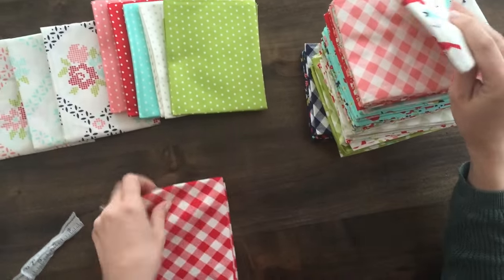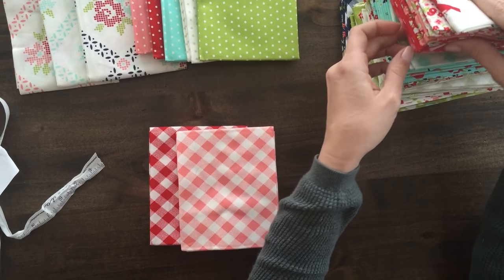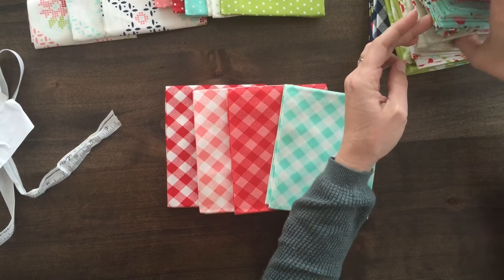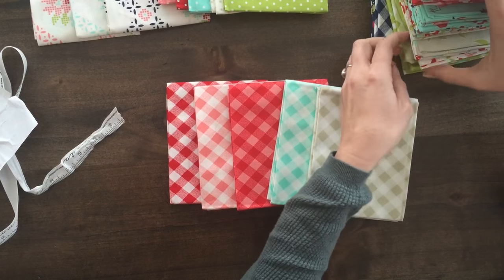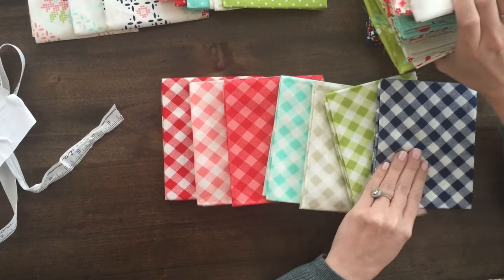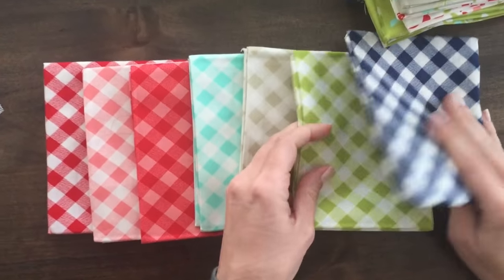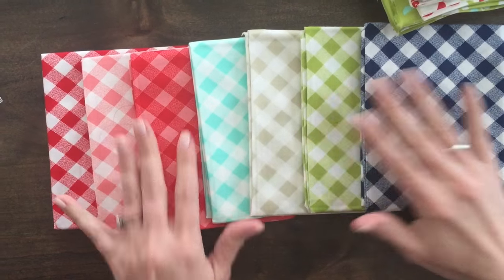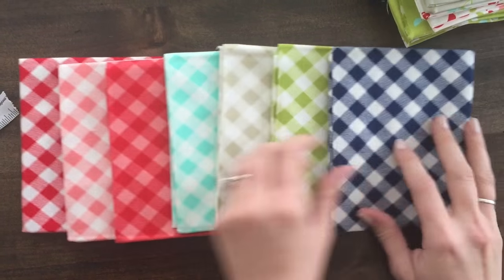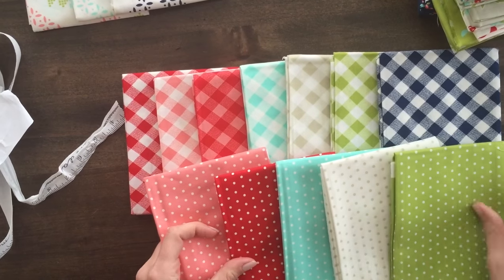Another great basic in this collection are these seven giant bias ginghams. They come in seven different colors covering all of the main focal colors of this collection — you just cannot get enough of these. You can use them for binding; they make great bindings. They also mix in really well as just favorite prints. These colors play really well with the dots, but the dots have just a bit more of a saturated feel than the bias ginghams.